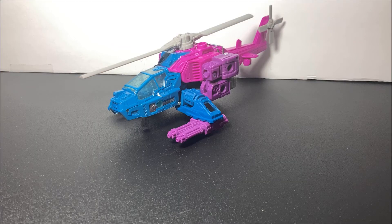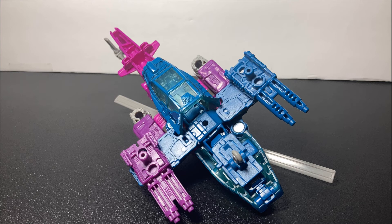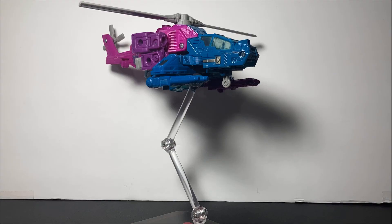Oh my god, that transformation is definitely an ache — not a bad ache, just an ache. But this helicopter doesn't look as good on the ground, so we get a little peg hole at the bottom. And if you buy any Monster Arts figures, you get a stand with it — wink wink, Godzilla — yeah, pretty cool. You can put it up in the air. The possibilities are endless with this thing, and it's very fun to play with.